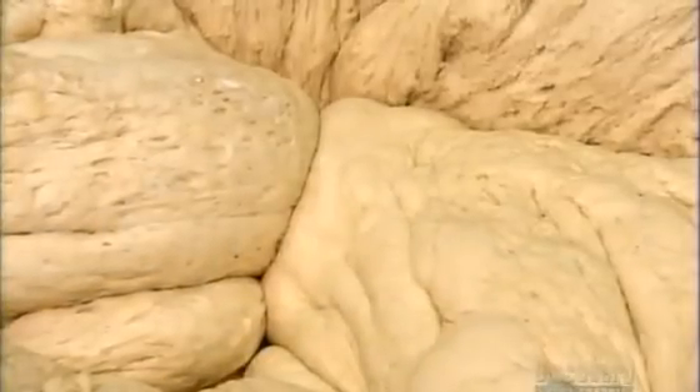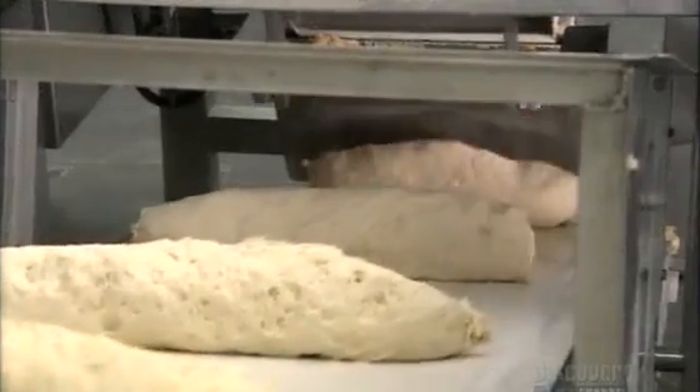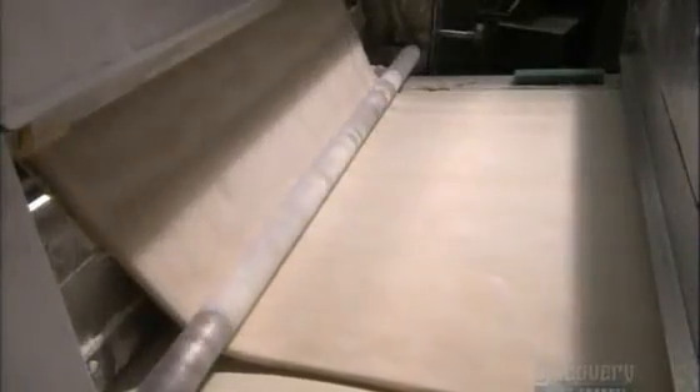The dough rises for about half an hour. Then they feed it into a chunking machine, which divides the big blob into smaller pieces. The chunks travel to a sheeting machine that rolls them into a flat sheet two and a half centimeters thick. A light dusting of flour keeps the dough from sticking to the machinery. A series of rollers, called quick reducers, give the dough an even consistency.